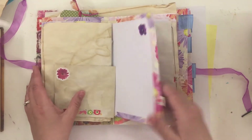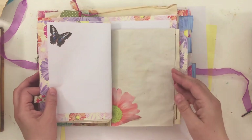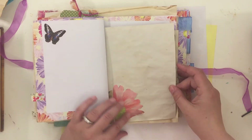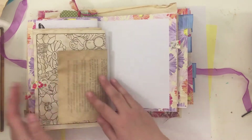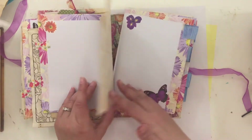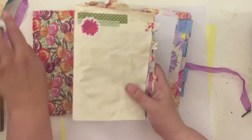This is so not in a finished state, but this one up here is a pocket, so I'll put a tag in it. There's another piece of the banner and some more stickers. That's kind of the first signature — and like I said, I still want to add pockets and more embellishment.